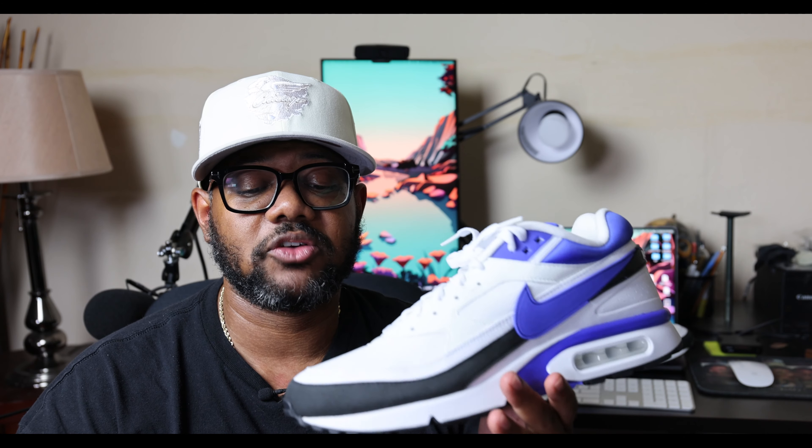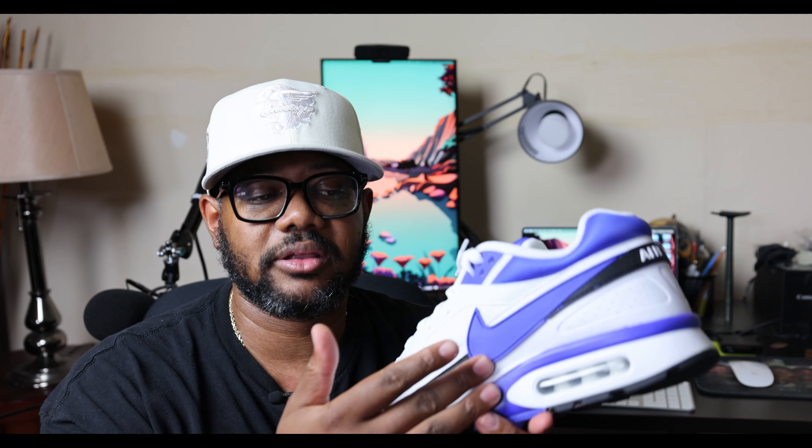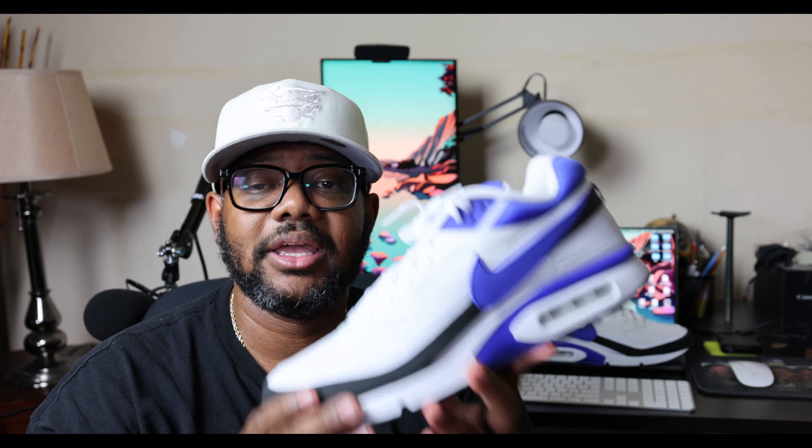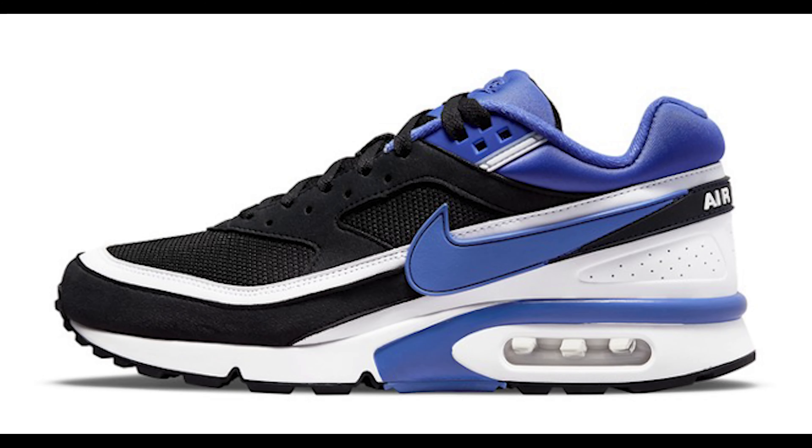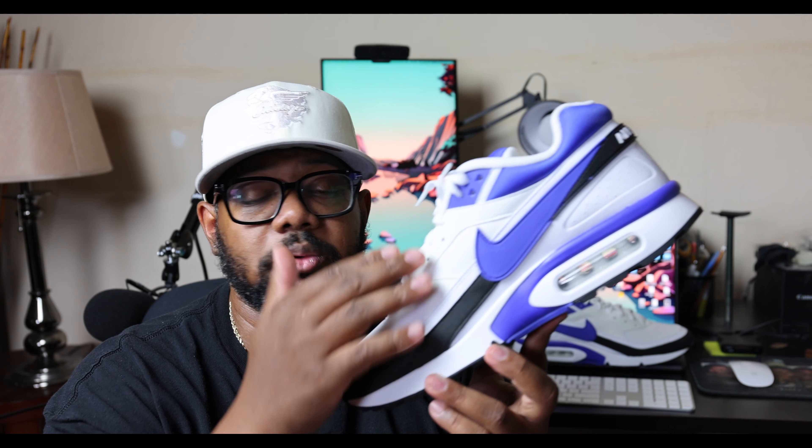I remember seeing these shoes back in the day. I didn't have a pair myself, but I did like the shoe. I love the color combination. Now this particular colorway is not an OG color — this is a swap of the black and Persian violet. Instead of the black on the mud guard, you would see white, and then on the upper it would be black. That's the OG colorway, but this is a nice, clean colorway.